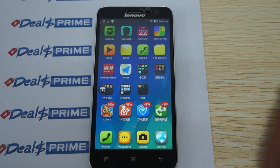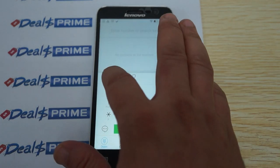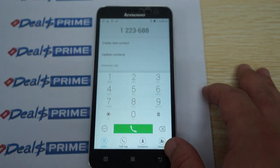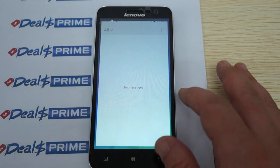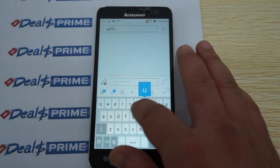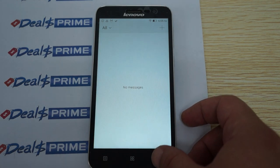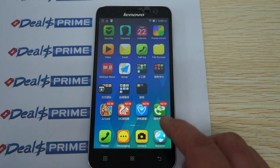There are actually a lot of Chinese apps, but you can always delete those. There's the phone dialing pad and the messaging app. No tapping noises or vibration when you type in messages or phone numbers.